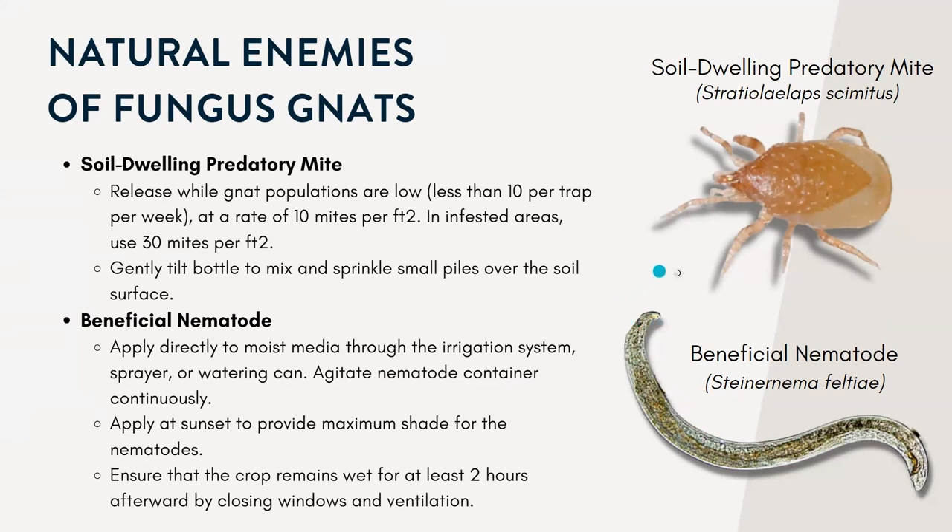As I go through all these pests, I'll cover a lot of these natural enemies or beneficials. At the end, I'll show you a site where you can look to find options for where you can purchase these for your own greenhouses.